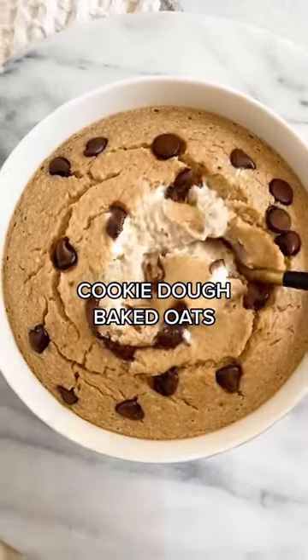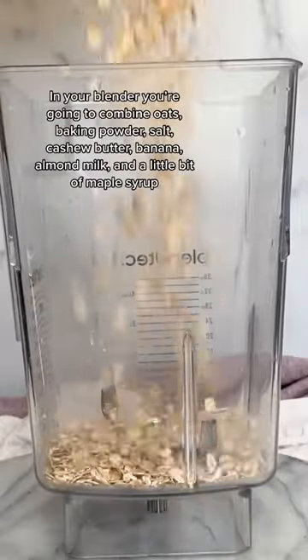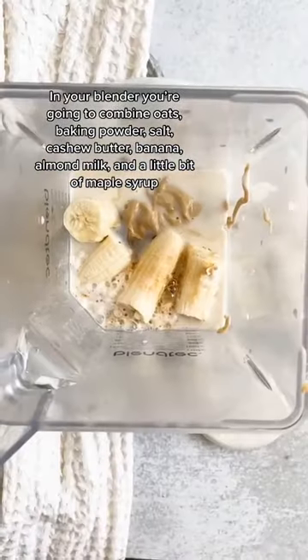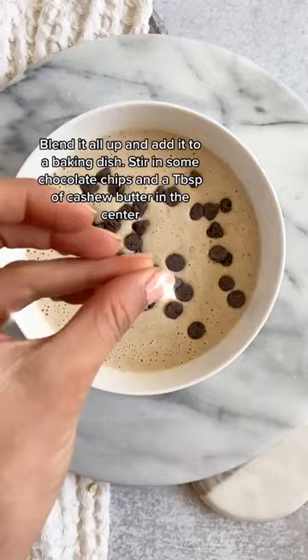Today I'm going to show you how to make this really delicious and creamy cookie dough baked oats. In your blender, combine oats, baking powder, salt, cashew butter, banana, almond milk, and a little bit of maple syrup. Blend it all up and add it to a baking dish.